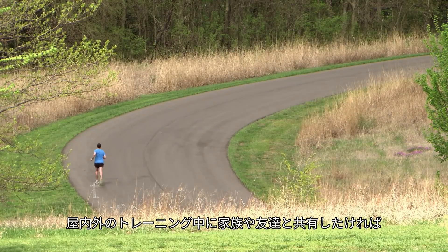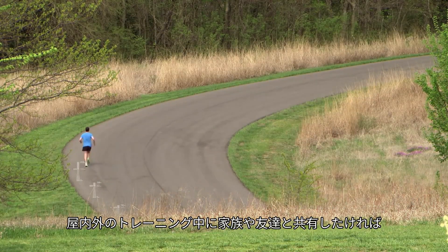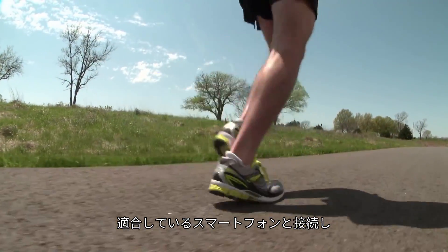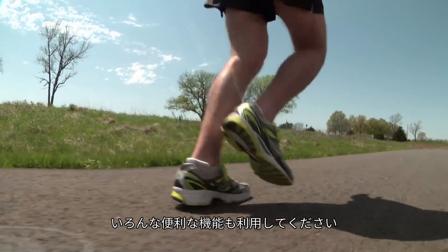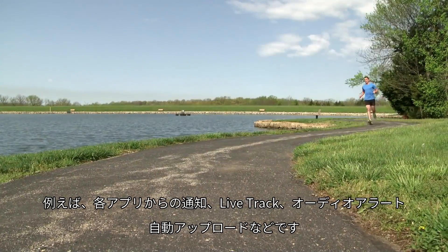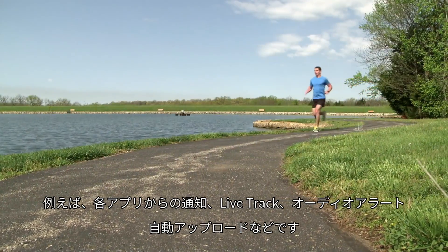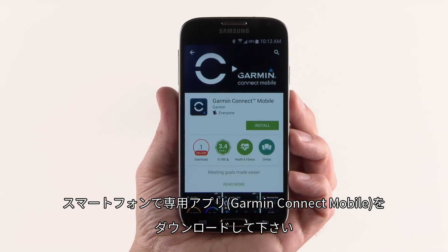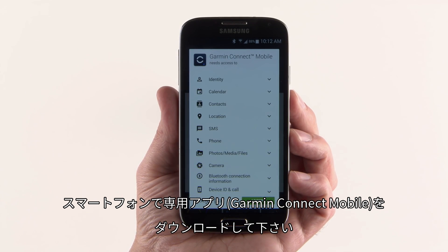Indoors or out, if you want to share or compare your workout numbers with friends or family members, you can also pair your Forerunner 235 with your compatible smartphone and gain access to a wide range of smart features, including voice call and text notifications, automatic data uploads for online sharing, Live Track, and much more. To make that happen, start by downloading the Garmin Connect mobile app onto your smartphone.